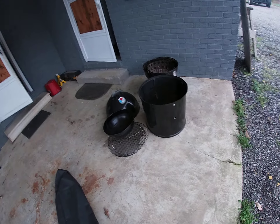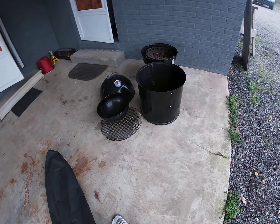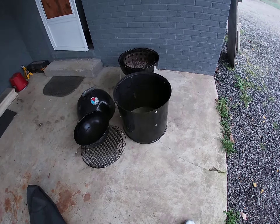Yeah buddy, I'm gonna smoke some shit this weekend — ribs, baby back ribs, Saturday. Like, comment, subscribe. Only four people look at these, but wishful thinking. Peace.